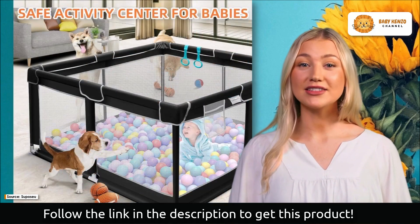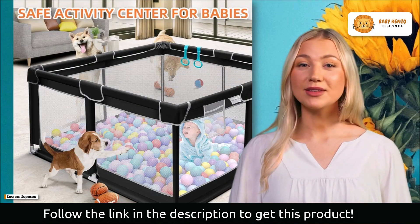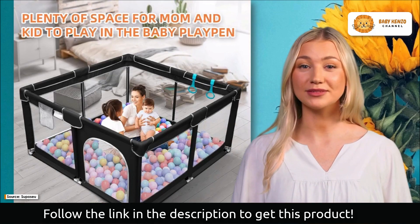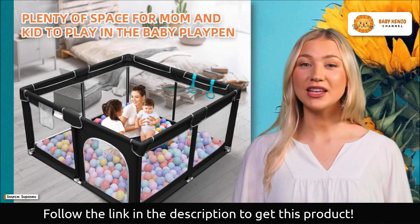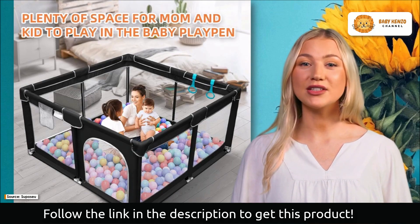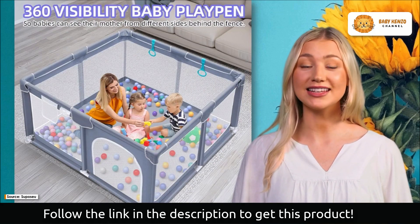The Supposu baby playpen is made from eco-friendly and non-toxic materials, and is sturdy enough to endure your baby's rough housing. It is built on a foundation of cationic fabric that is both wear and tear resistant, and durable steel tubing. The waterproof base makes cleanup quick and simple, reducing your maintenance needs.